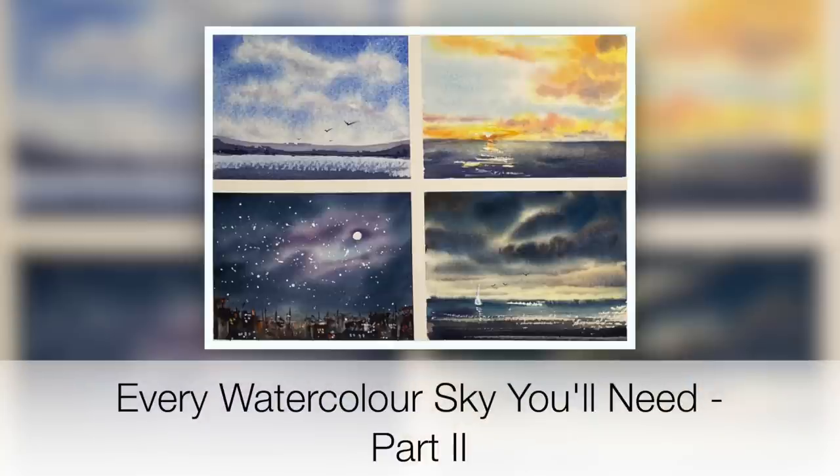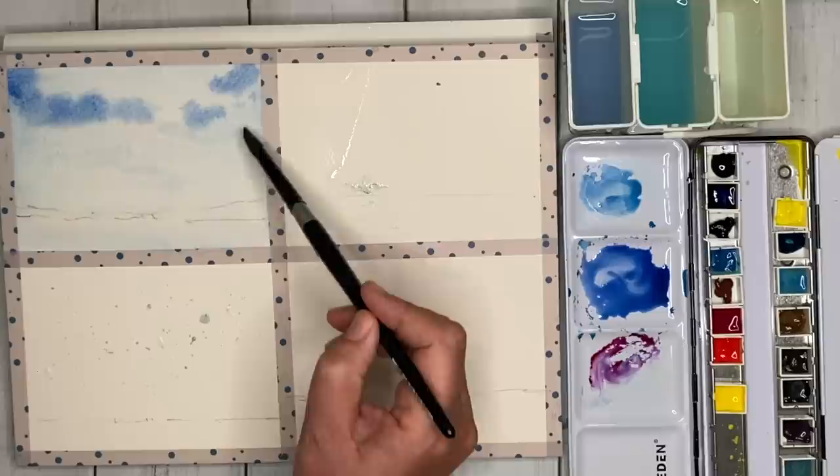This tutorial is part two of the Every Watercolor Sky You'll Need series. I'm going to be painting a simple sky, a sunset sky, a stormy sky, and a sky at night. I really hope you're going to enjoy this tutorial and it inspires you to paint more creative skies. Let's get started.